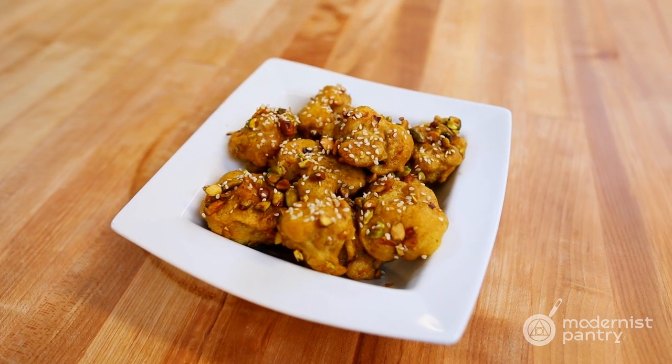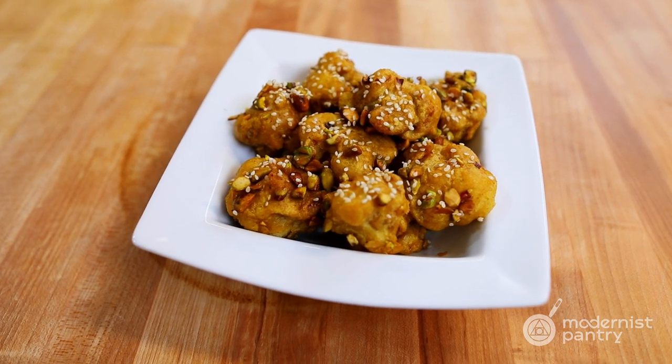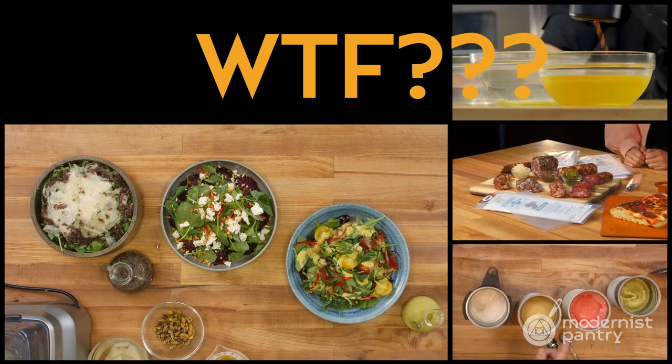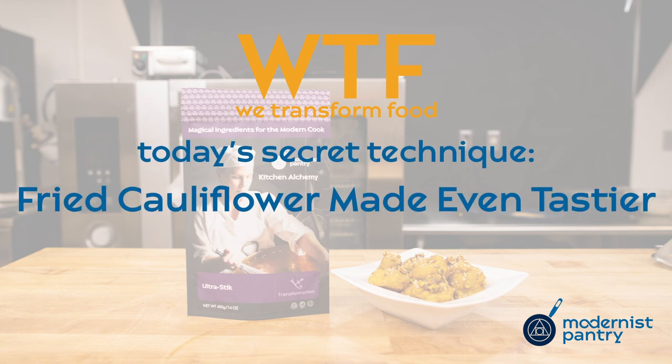Today on WTF, we're showing you how to make fried goby with a mango chutney and crushed pistachios. Hello and welcome to WTF, where we help you transform food in your kitchen. I'm Janie and I'm Hannah. And today on WTF, we're showing you how to do a recipe for fried goby that has mango chutney and crushed pistachios.